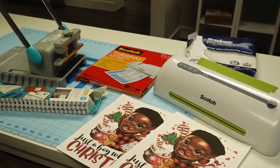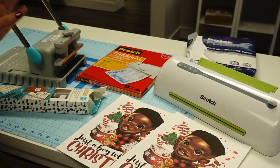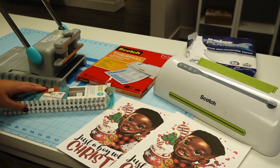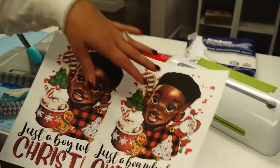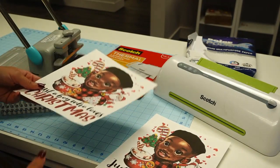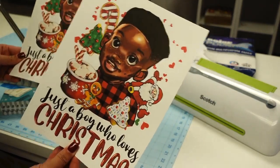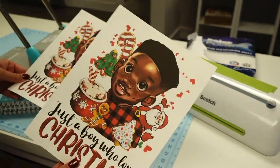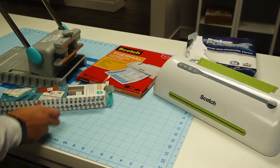If you want to learn how to use the cinch machine, stick around. Let's go ahead and get started. I want to go over all the materials you need because there are quite a few. The first thing you need is obviously your front and back cover. I printed these on cardstock - you can use regular copy paper, but I like my front and back covers to feel a little thicker.